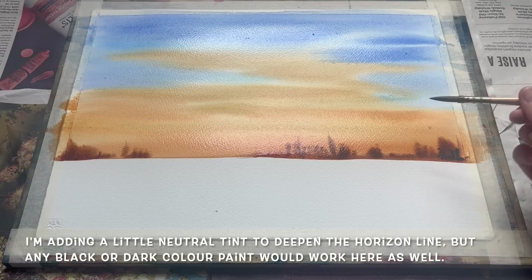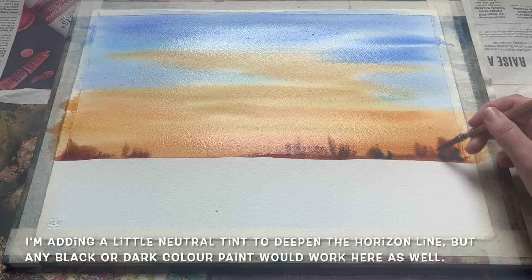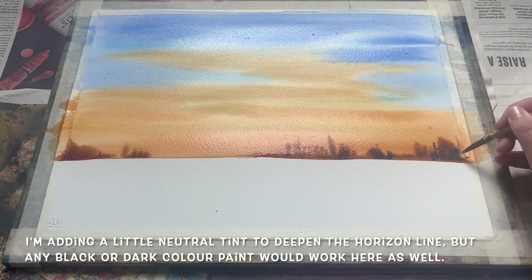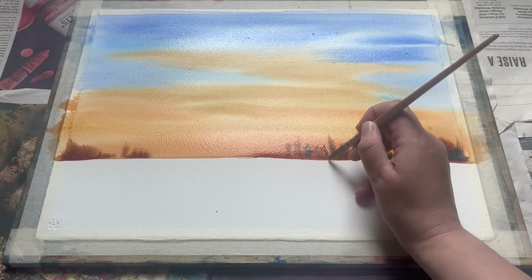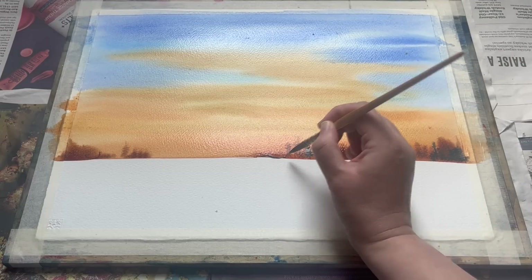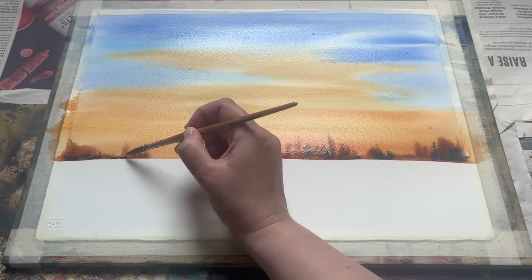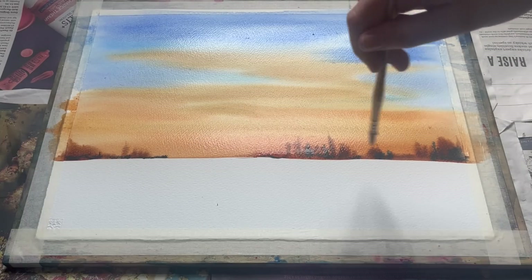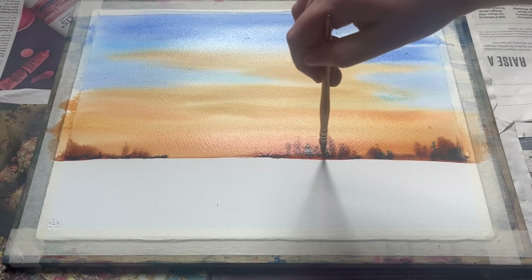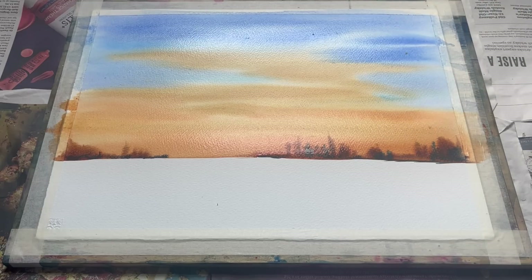Now I've got those main shapes in, I'm just emphasising them with a darker colour. I'm using neutral tint here, which goes on really nice and dark, emphasising those tree lines and shapes which would be quite stark and silhouetted against that sinking sun behind them. If you don't have neutral tint, a lamp black would work really well here too, or possibly a Payne's Grey.